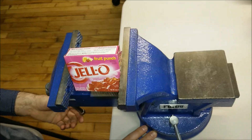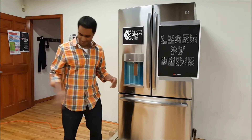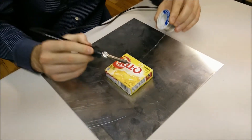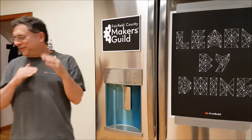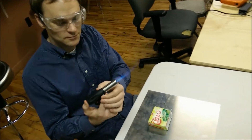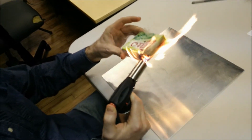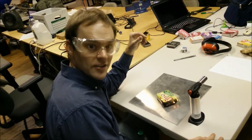But how do you detect when Jello is finished? Clearly, this isn't working.